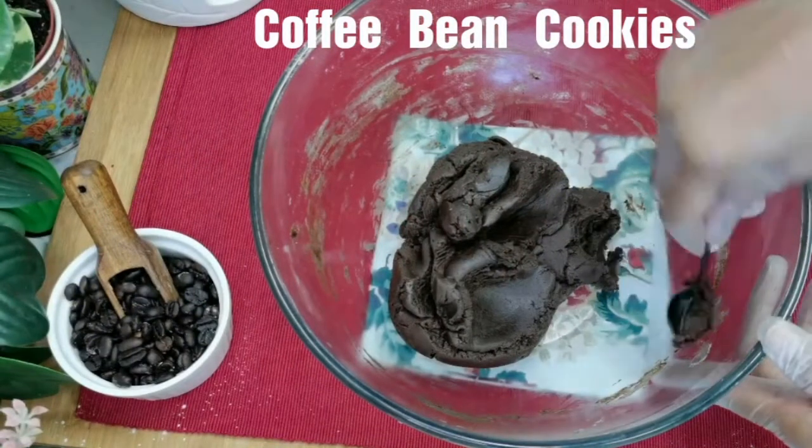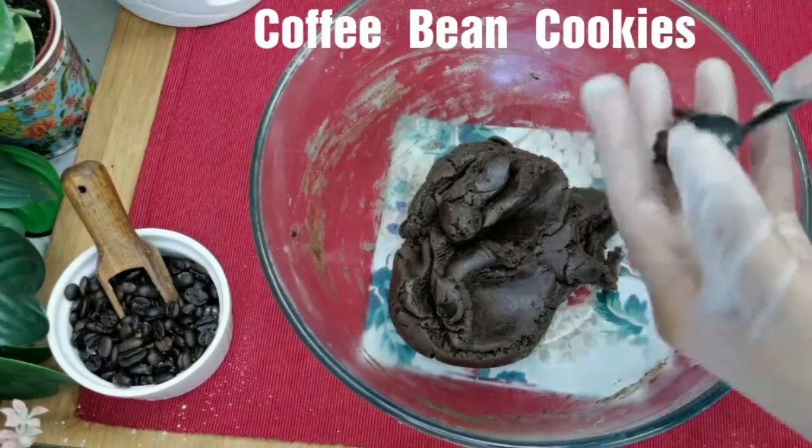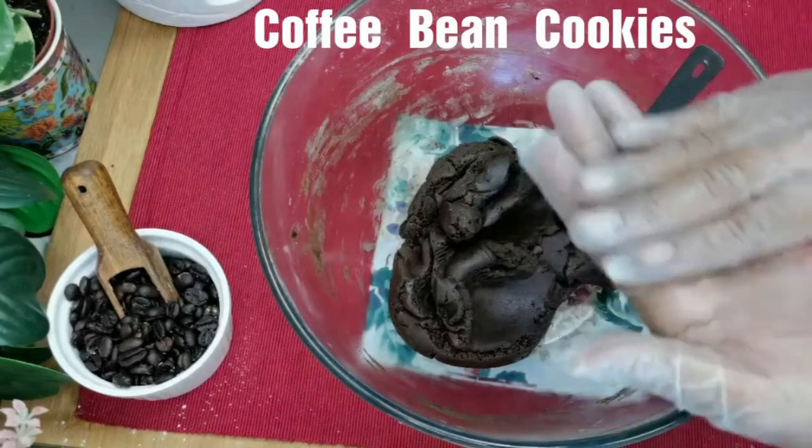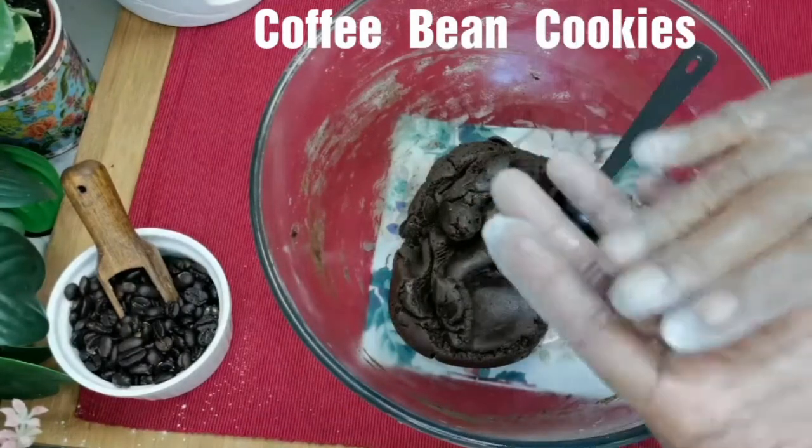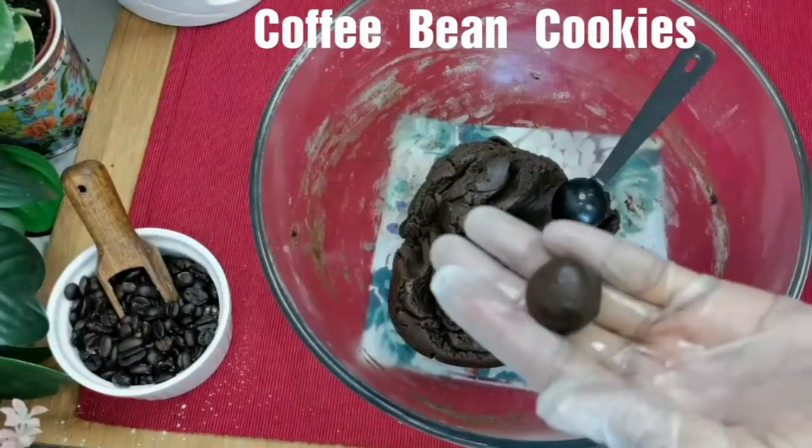Hey everyone, welcome back! In this video, let's learn how to make coffee bean cookies. These cookies have a crisp texture with bittersweet coffee flavor and are absolutely delicious.